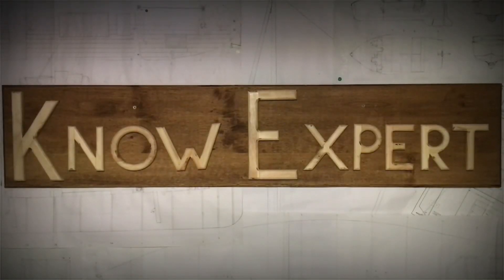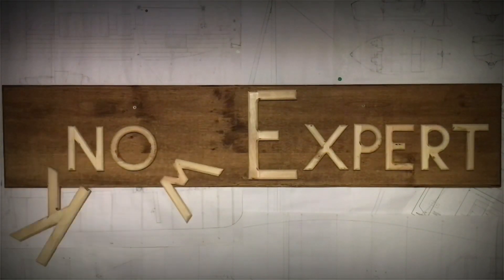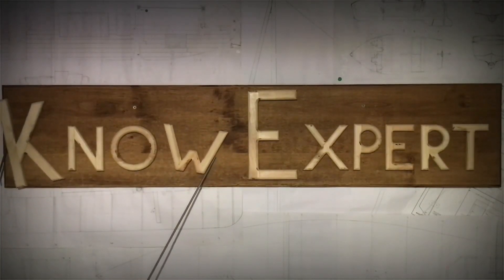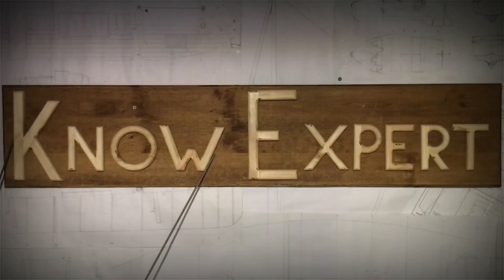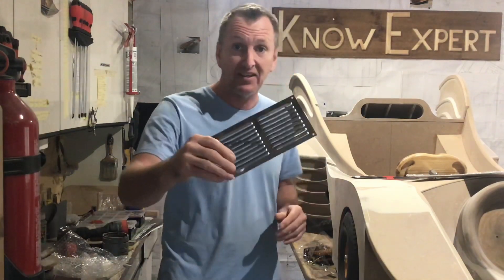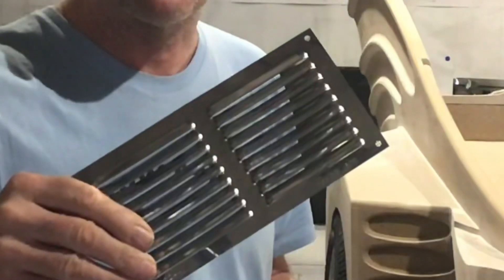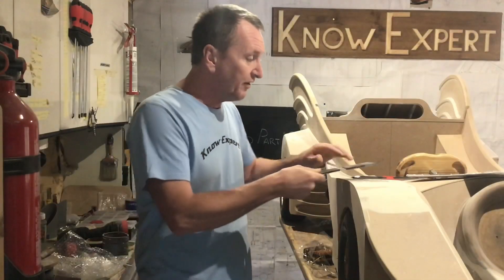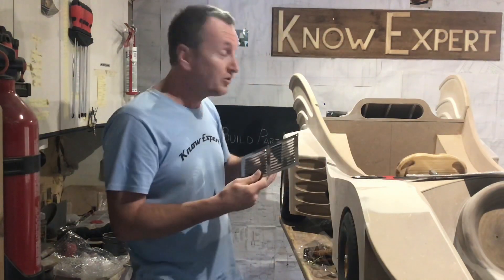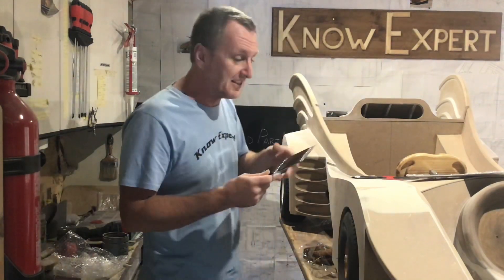Let's get making. I've just got back from the shop — I went to buy some vents for the front of the car. They'll fit on the wings, one on each side, and the other one is going to fit on the boot of the car that I made in the last episode.